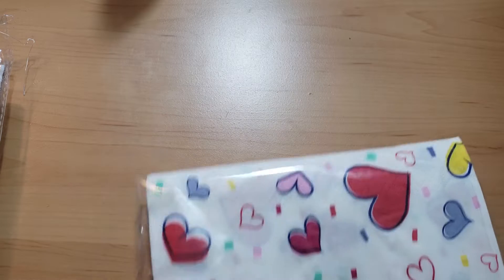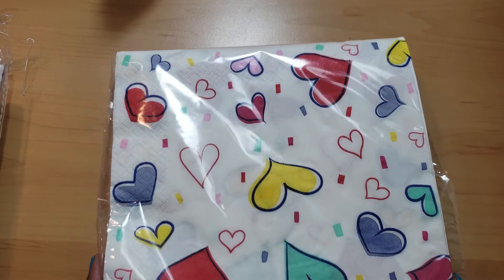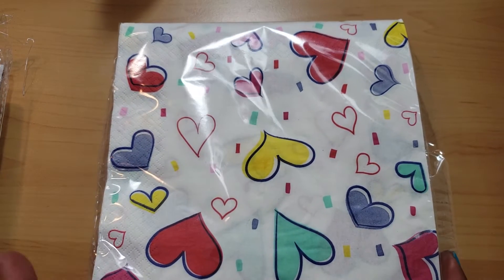Hi everyone, welcome back to the Ooh La La Galentine collaboration with Crafty Cat Incorporated and myself. I hope you're doing great and had a wonderful week. This is our last week of the Galentine collaboration, so I'm going to share what I created. We were to use napkins for our creation.